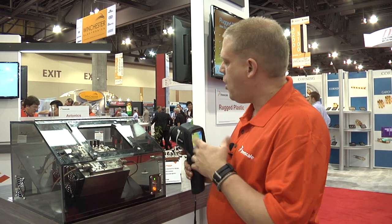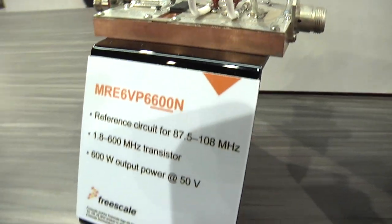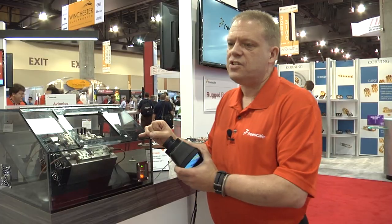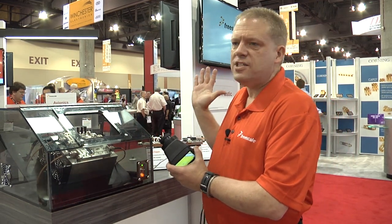It's a significant improvement. We have a whole product line anywhere from one kilowatt, 600 watts, down to 300 watts. We have cutting-edge technology, cost effective and easy to process in terms of putting these together.